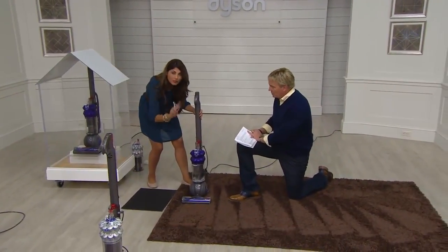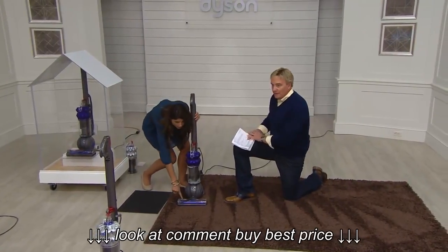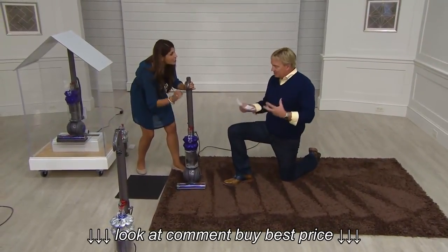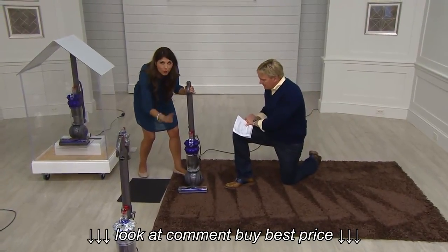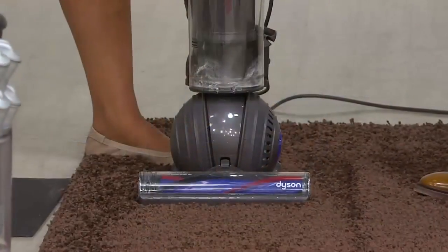Here's number two: we have dual motors on this machine. The second motor is brand new — and it's huge. We put the motor down in the cleaner head, where it has to suck up and dig into the carpet. No other upright that we have has that technology. And third: the ability for this cleaner head to actually dust the floor because of the dual layer of bristles.